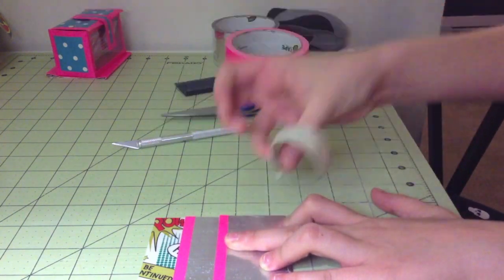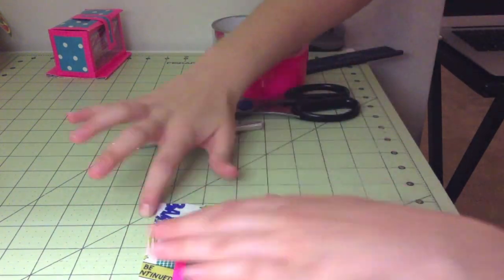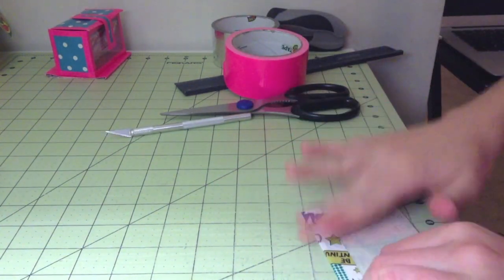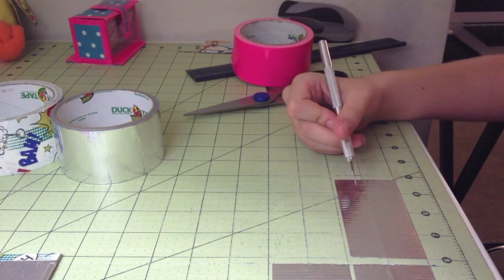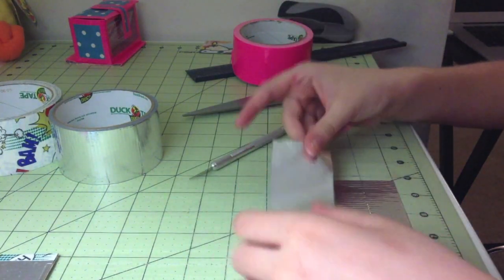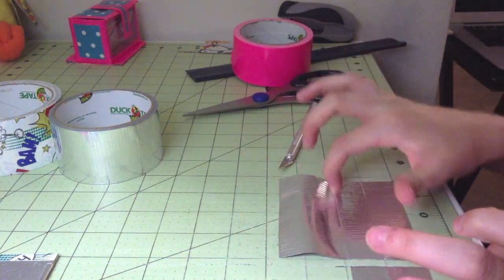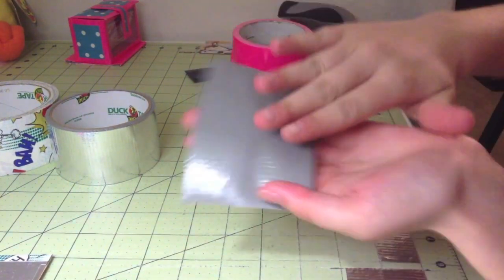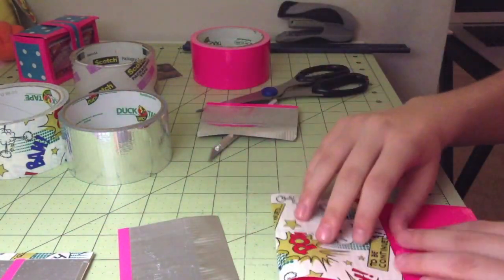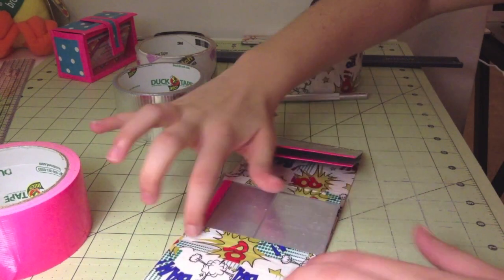So to make the shorter card pockets on the side, you're going to want to take two strips of your pocket color that are two and three-fourths inches long. All you want to do is take those and flip them over and cover the back. After you've covered the backs of your card pockets you're just going to want to do the trim, which you do like a normal card pocket. Take a piece of tape that's your trim color, two and three-fourths inches long, and just leave a quarter-inch trim on each pocket. Make sure that it's nice and straight — I had to redo mine a couple of times.